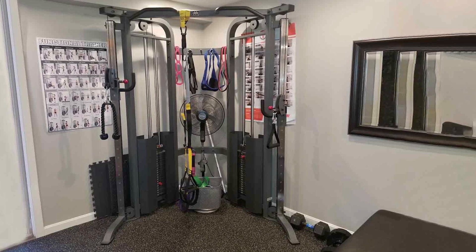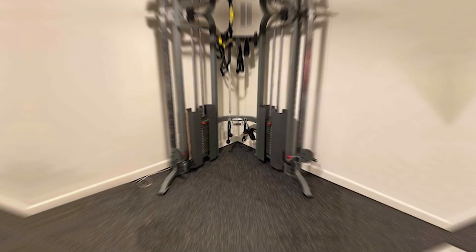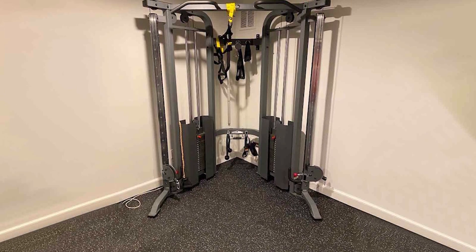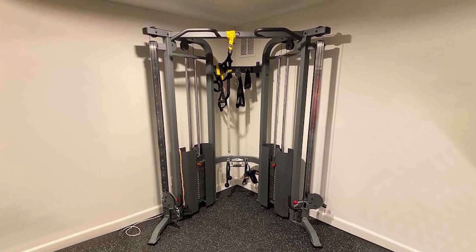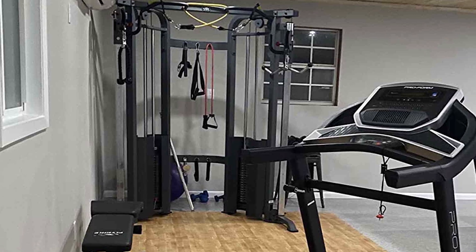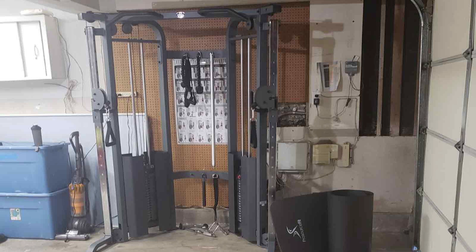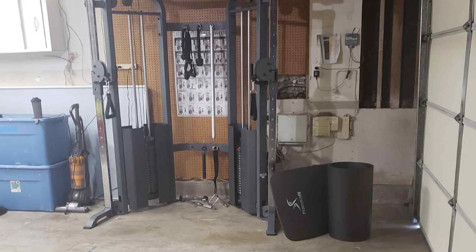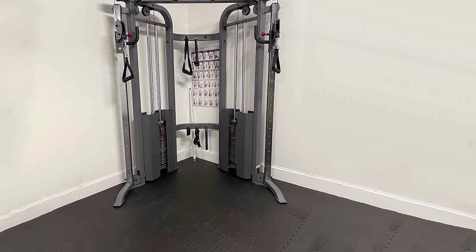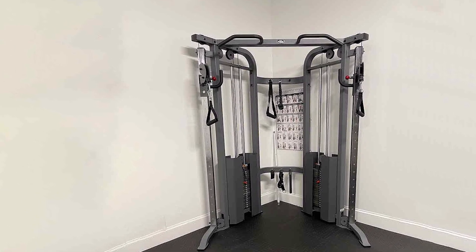The X-Mark Cable Trainer is packed with features that allow for a wide range of exercises, from cable curls to leg raises, making it effective for full body conditioning. Its specifications, including weight capacity and dimensions, are thoughtfully designed to accommodate users of all sizes. This machine simulates a variety of strength training exercises typically found in a commercial gym, right in the comfort of your own home. Multiple attachments and grips broaden the spectrum of exercises, providing endless possibilities, and it saves you time and money on gym memberships.